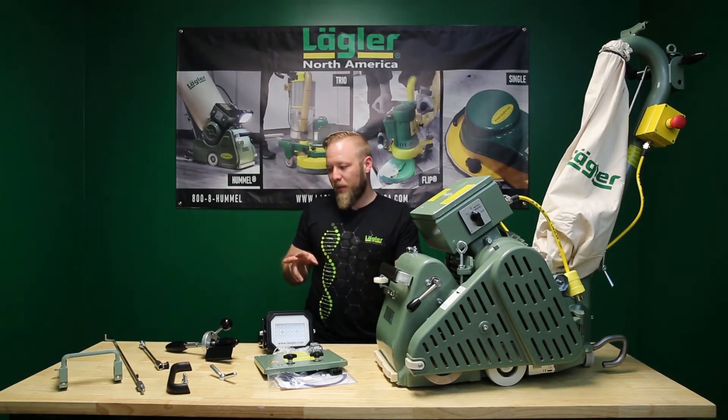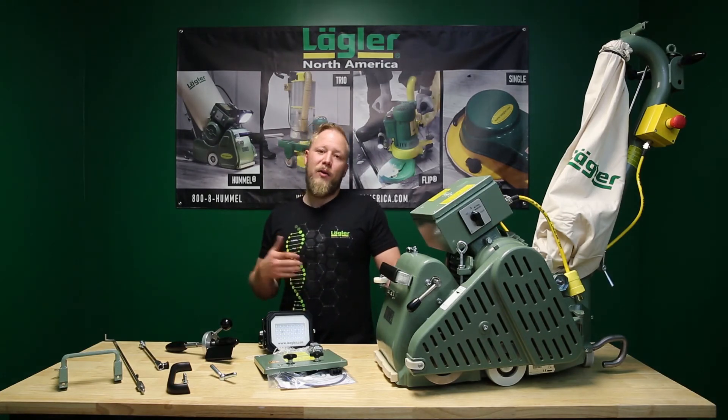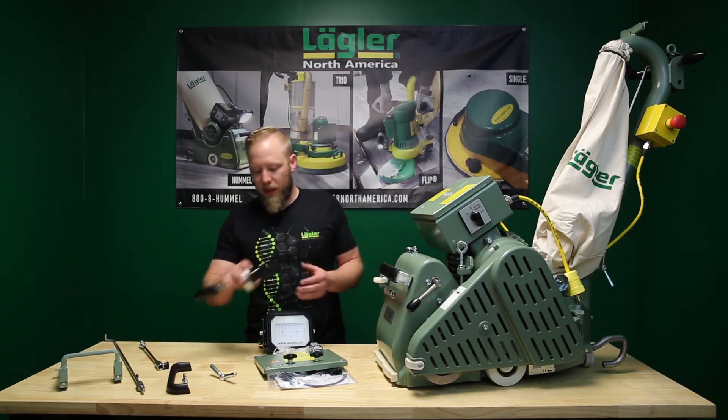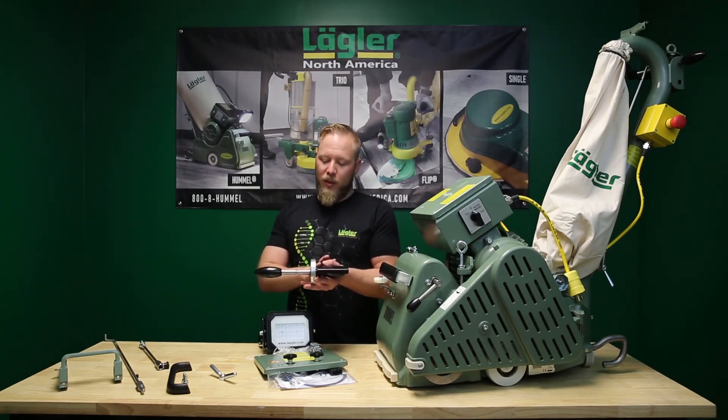Then we have two upgrade versions for the paddle handle. The paddle handle can be upgraded on 90-90 and newer machines. The small upgrade consists of the axle, two grips, the paddle itself, the aluminum piece, and a new knob.